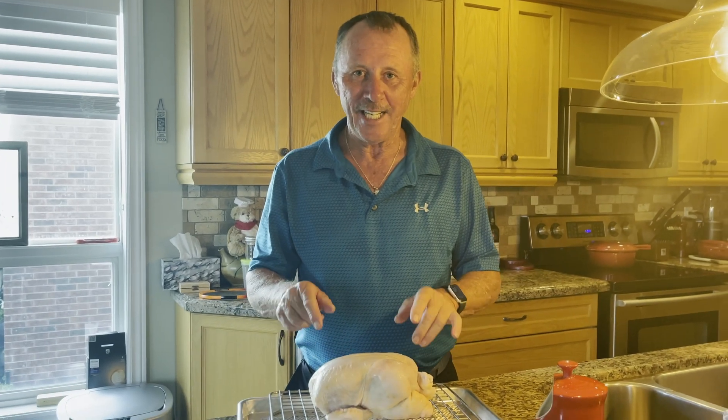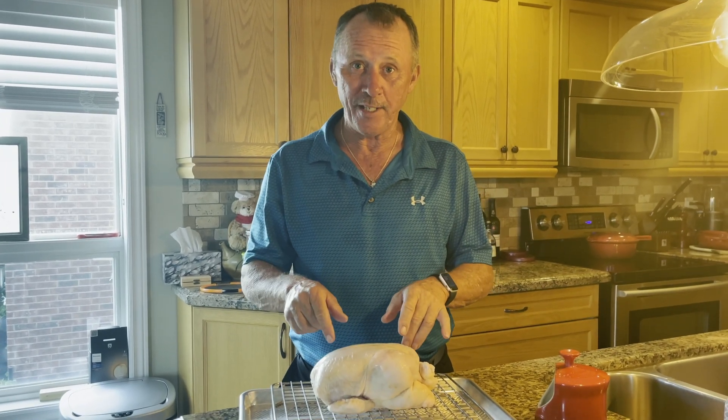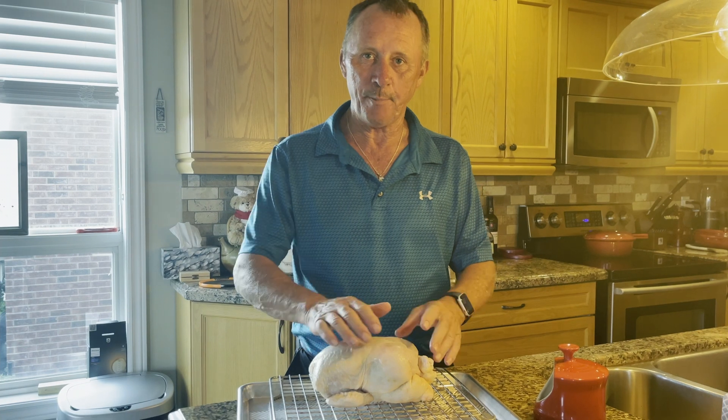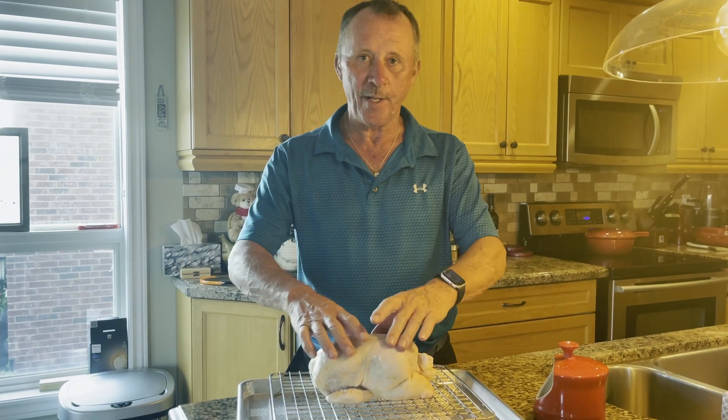I'm going to dry brine this chicken rather than wet brine it. With wet brining, you want to get the moisture and the salt in there, but after it comes out you're always concerned about getting it dry so that when it goes on the barbecue, you get a crispy skin.